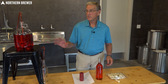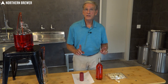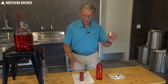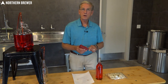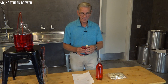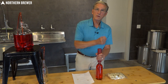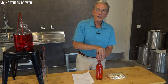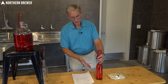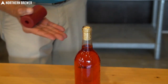Now let me show you how easy it is to put a cork into the bottle. You take your cork and your sanitized corker — this is a two-piece corker. Simply put the cork in the top of the corker, put it over the top of the bottle, and push it in. If you can't get it in right away, you can hit it with a rubber mallet. And you're corked and ready to go.